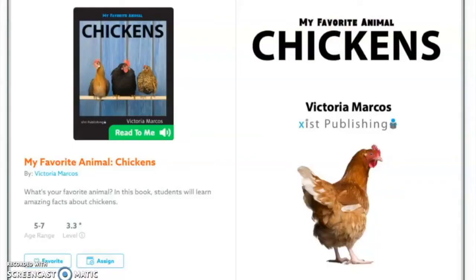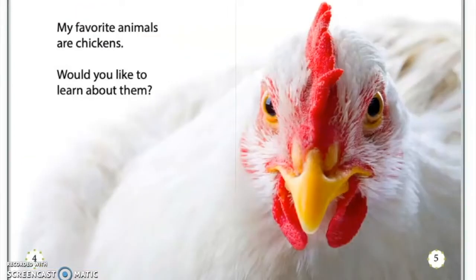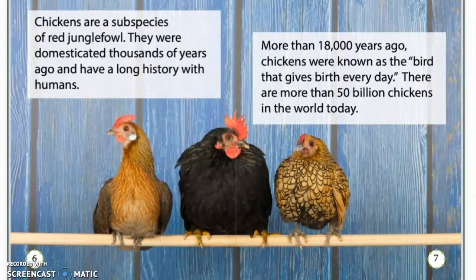Red Animal Chickens by Victoria Marcos. My favorite animals are chickens. Would you like to learn about them? Chickens are a subspecies of red jungle fowl. They were domesticated thousands of years ago and have a long history with humans. More than 18,000 years ago, chickens were known as the bird that gives birth every day. There are more than 50 billion chickens in the world today.